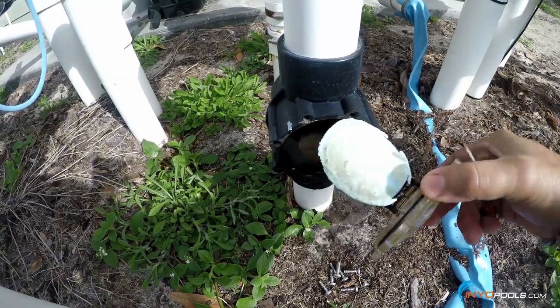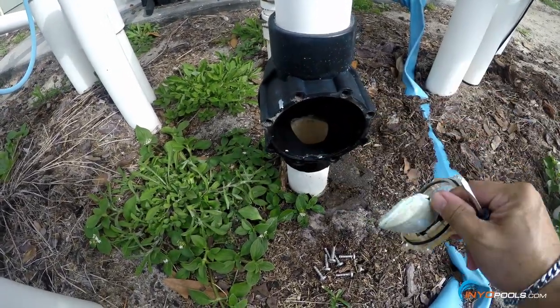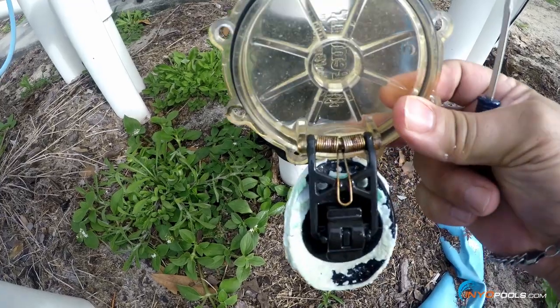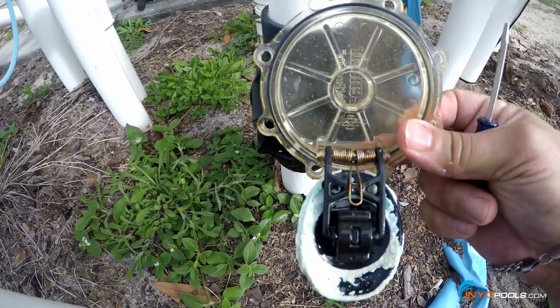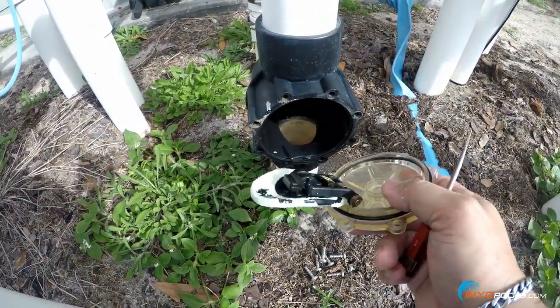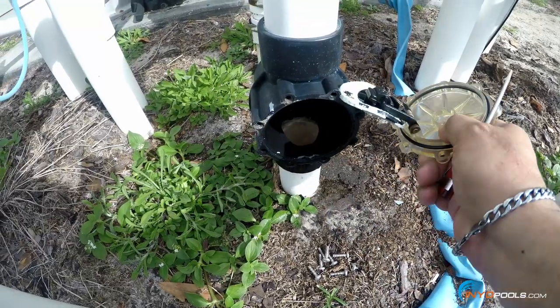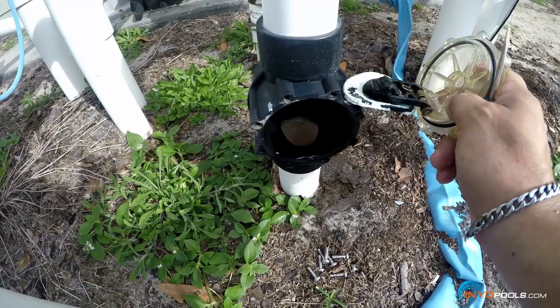There's the actual flapper assembly. You can see some corrosion and buildup on there. The spring here looks to be a little corroded — probably from the salt and chlorine over time, which can cause the spring to not retract, jamming up that flapper assembly. You can kind of hear it crunching around a little bit.